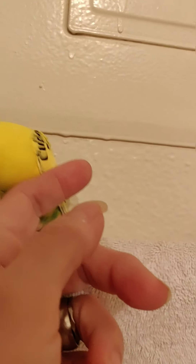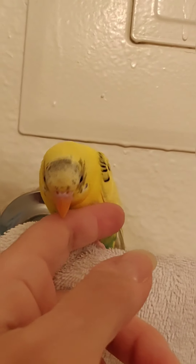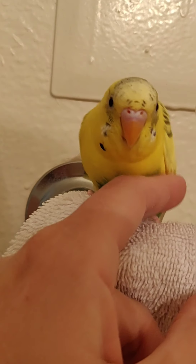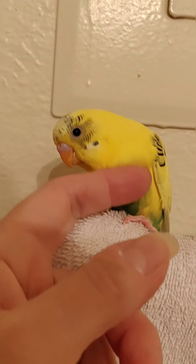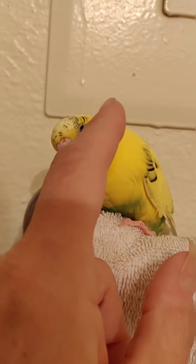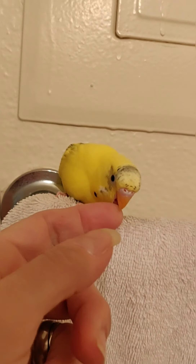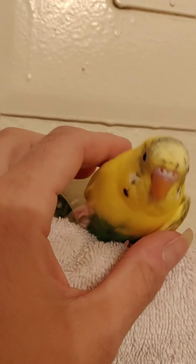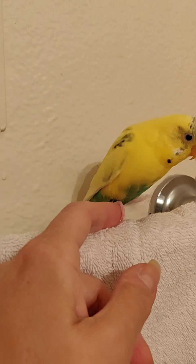He gets along with my cat and my dog and doesn't seem to mind anyone. He loves his companion, Calypso — I got Calypso so he would have a companion because these birdies don't like to be alone. Look how sweet and tame he is — he just lets me give him love and he doesn't bite hard, he just nibbles.